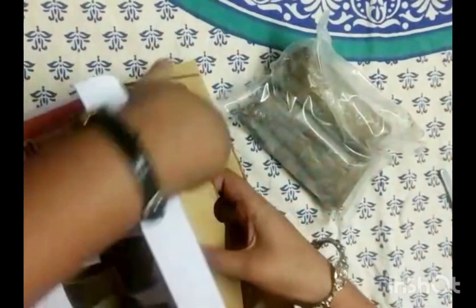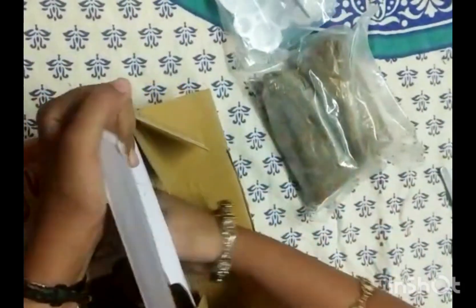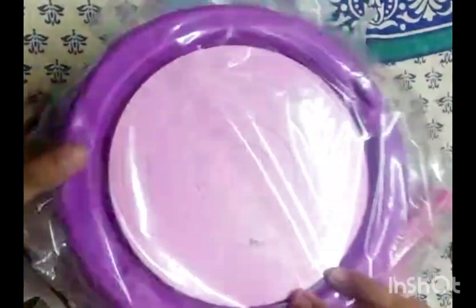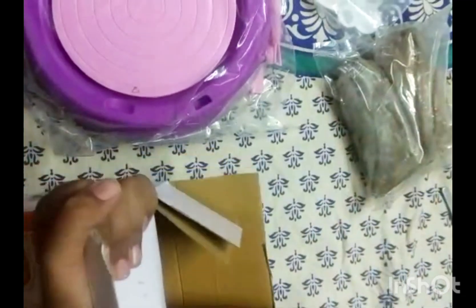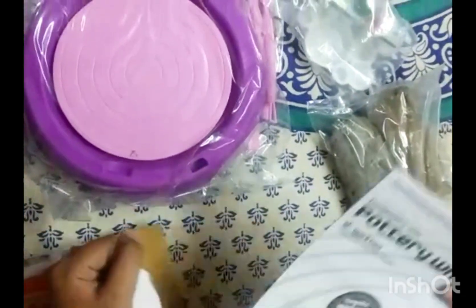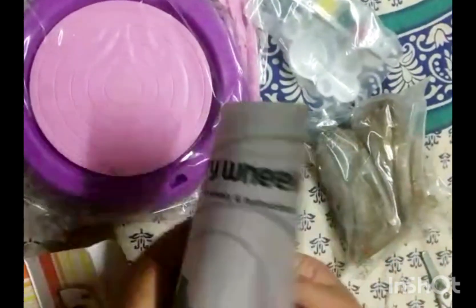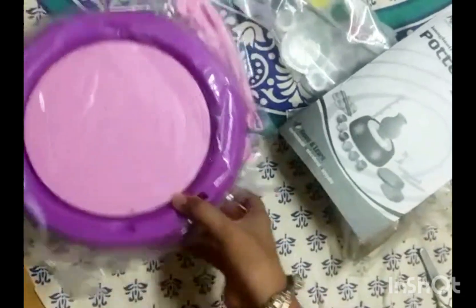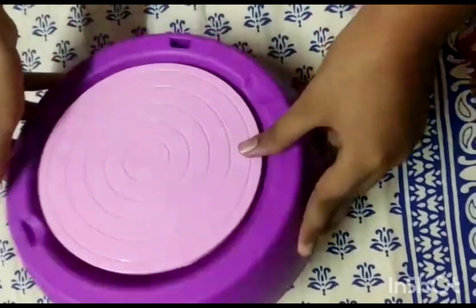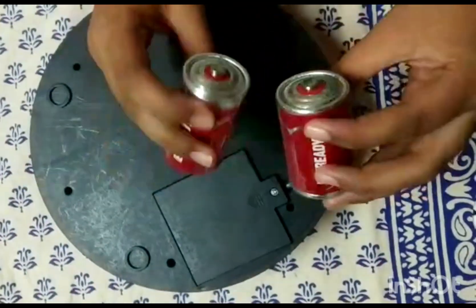So we have the clay here, and then we have the paint, palette, paint and brush. This is the wheel kit, and then we have the instruction manual here. So first we are supposed to enter the batteries — these are the D-sized batteries.